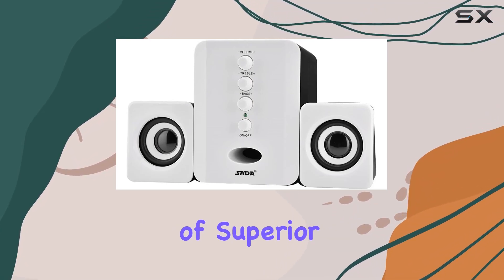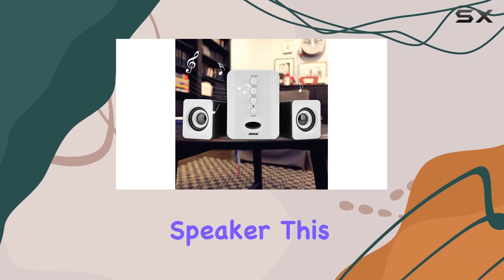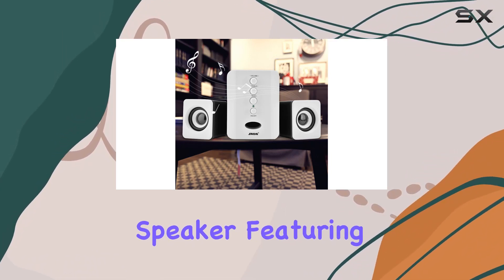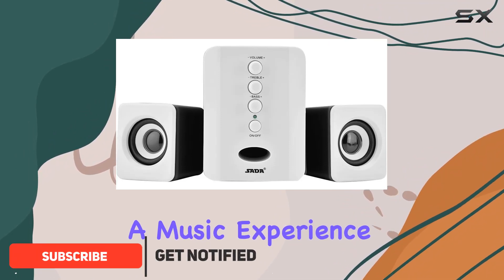Immerse yourself in the world of superior sound with the Garsynx D202 Mini USB 2.1 speaker. This combination speaker, featuring one main speaker and two side speakers, delivers a music experience like no other.